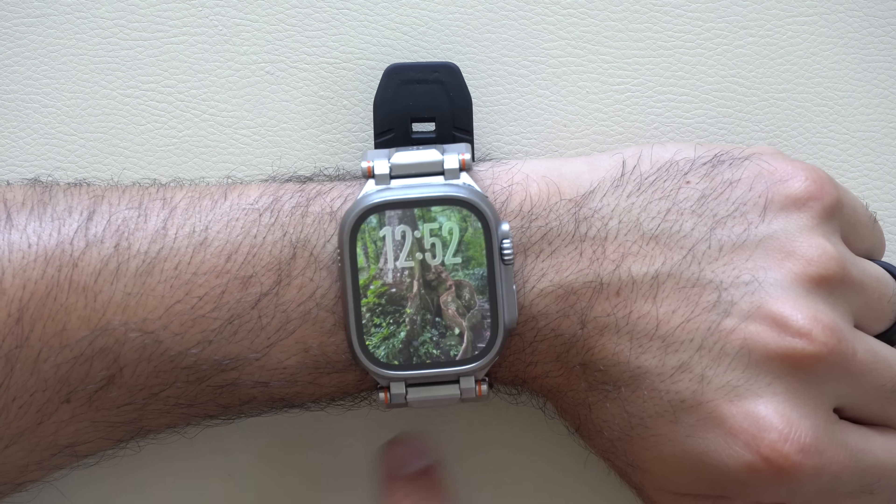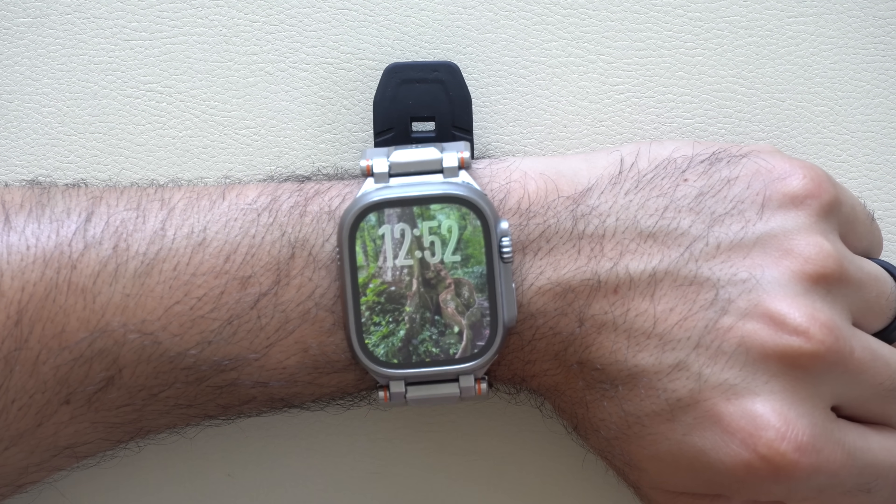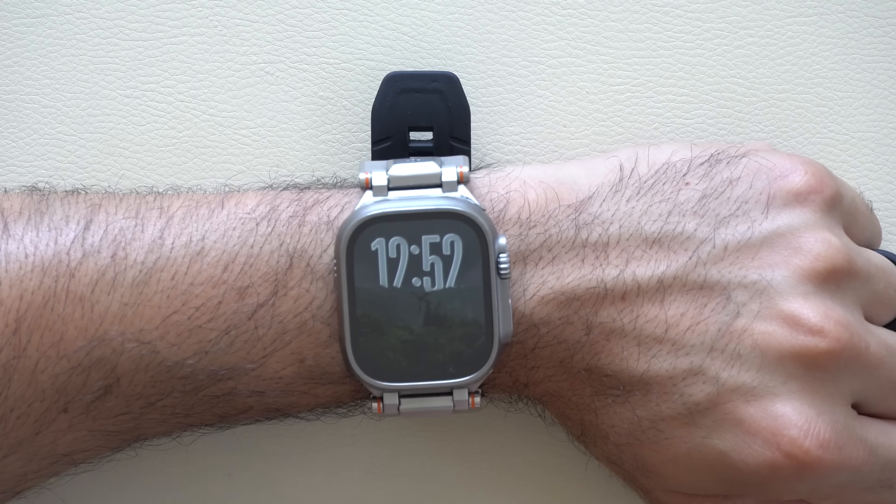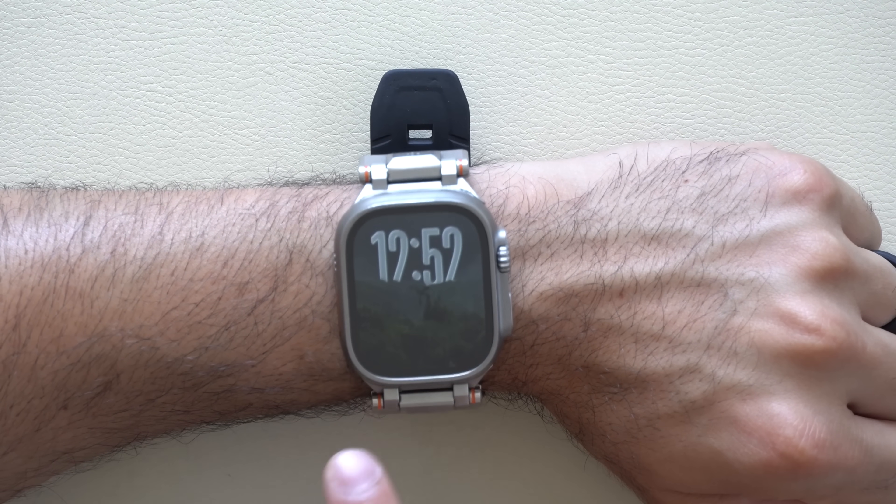Regarding live listen transcriptions — when you use Live Listen on your iPhone, a transcription of what the iPhone records will be sent to your Apple Watch, so you can read what's being said in real time.